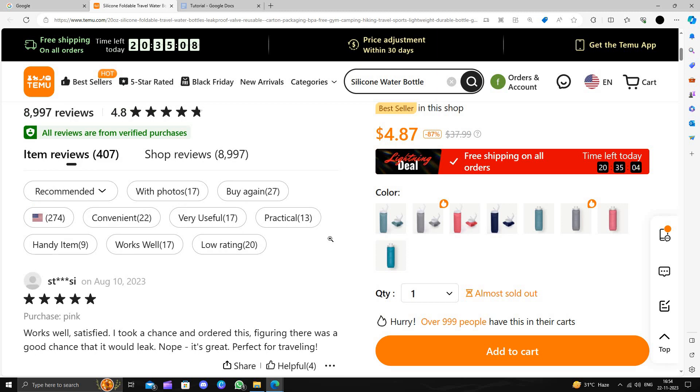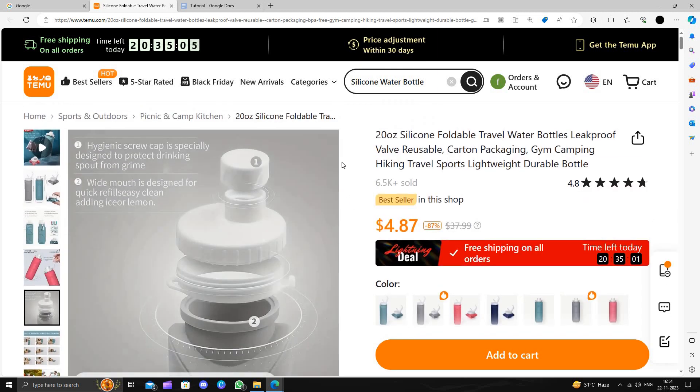Then follow the instructions to make the purchase. This is how to buy a silicone water bottle on the Temu website. I strongly suggest downloading and installing the Temu app to save your money.